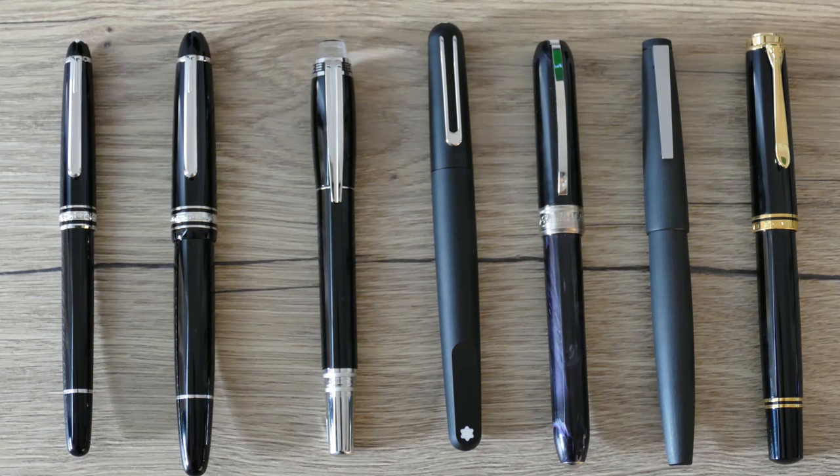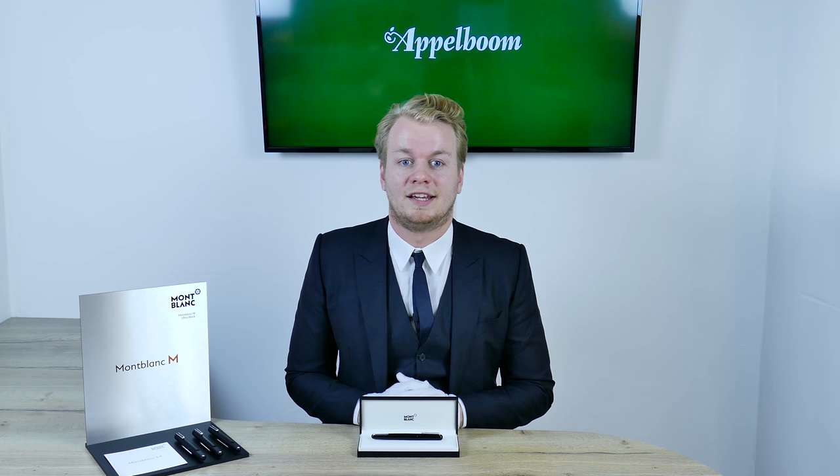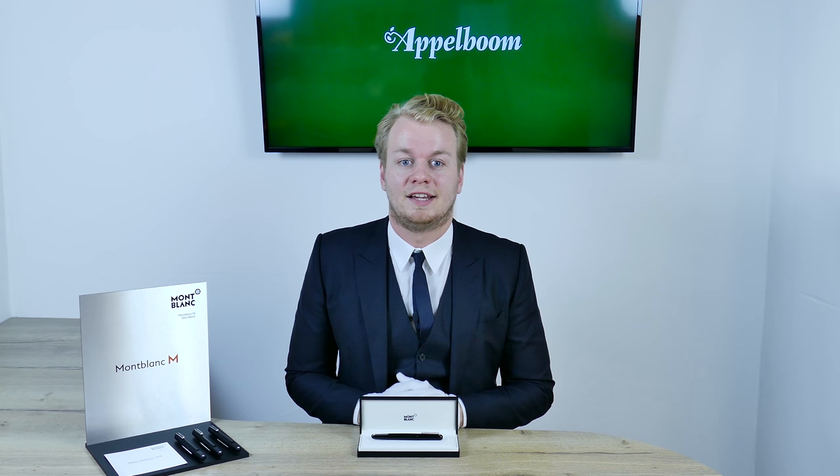Also shown are comparisons with the Meisterstück Le Grand, the Starwalker, the Visconti Rembrandt, the Lamy 2000, and the Pelikan M800. This was our overview of the Mont Blanc M collection. If you are interested in the Mont Blanc M after watching this video, you are welcome to make your purchase in our web store. Let us know about your experience with this pen and share your thoughts in the comments below, and don't forget to subscribe.